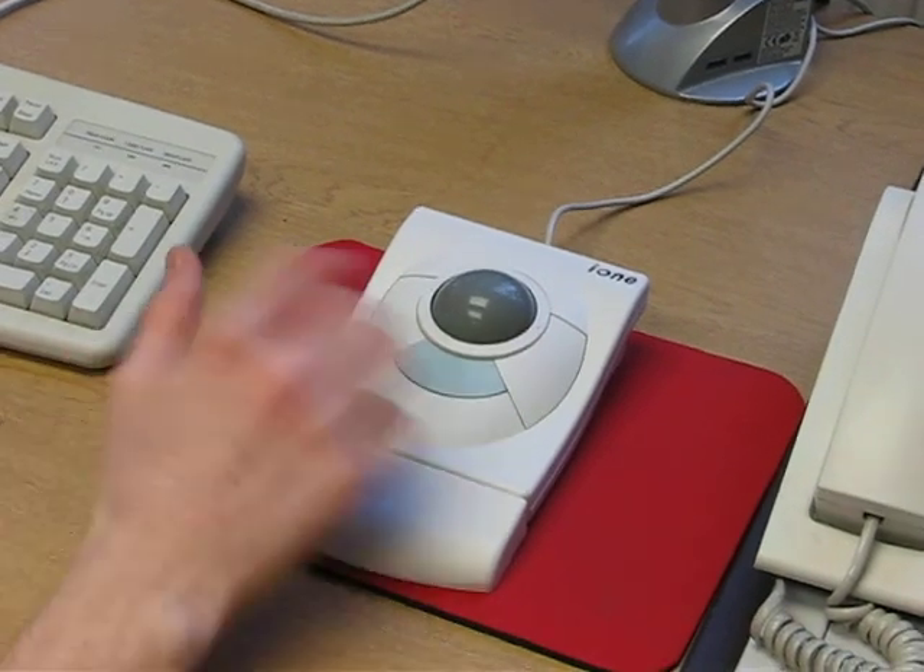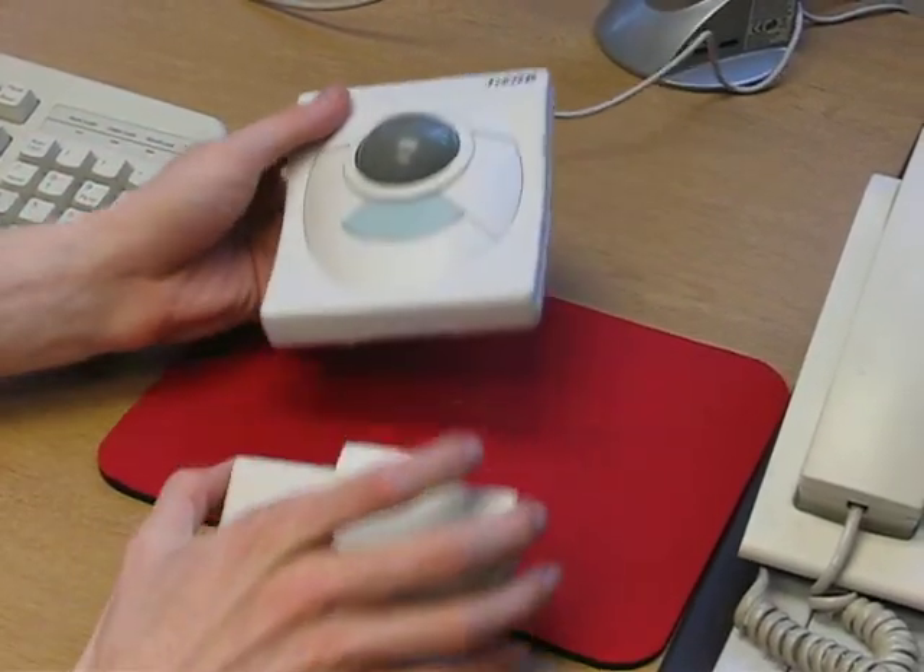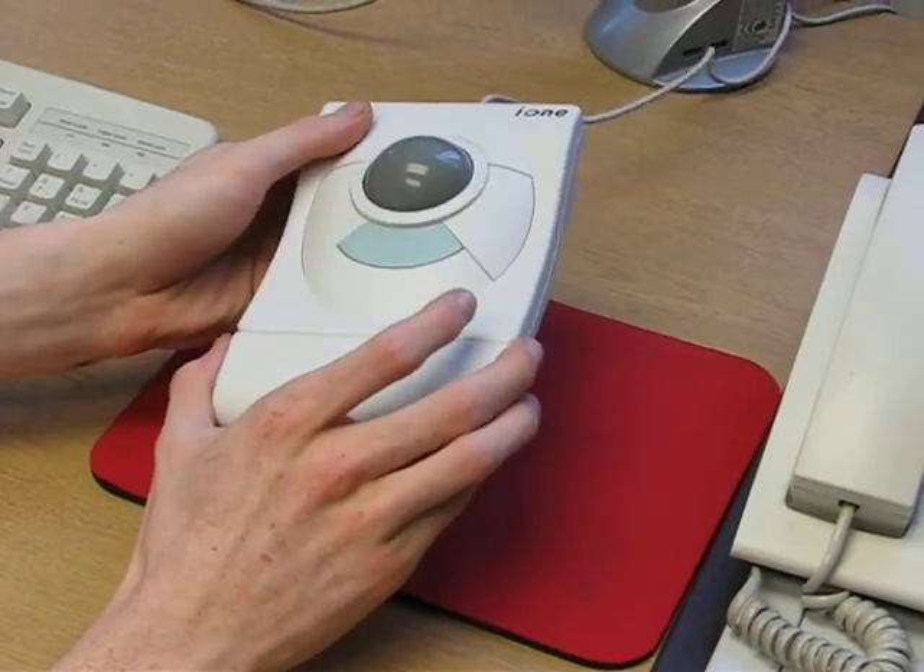In addition, it has a removable hand support so you can have it in either of the two modes.